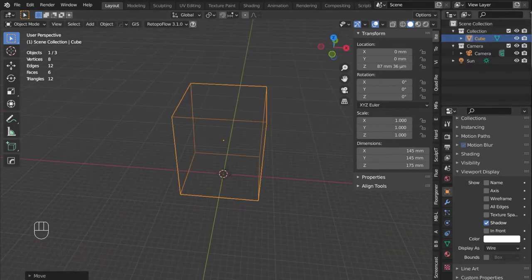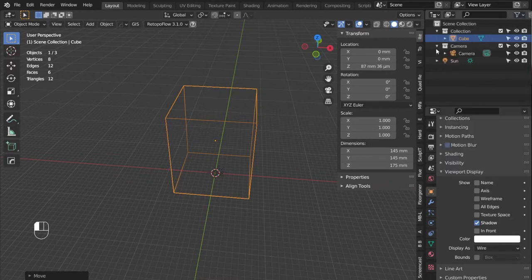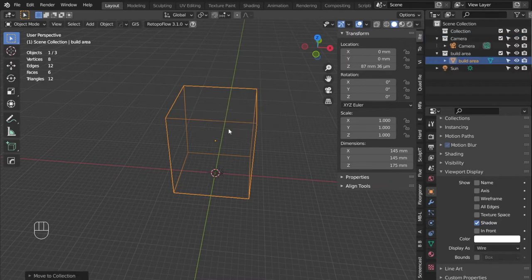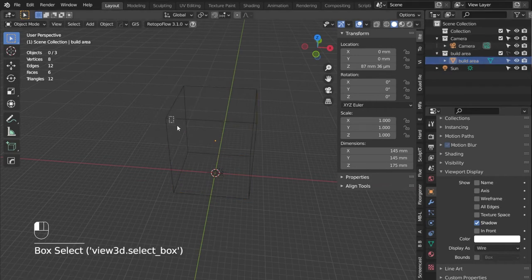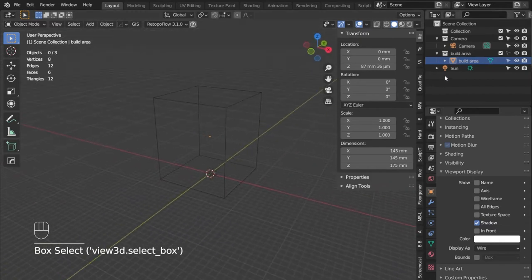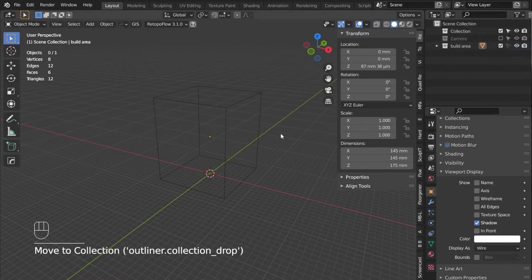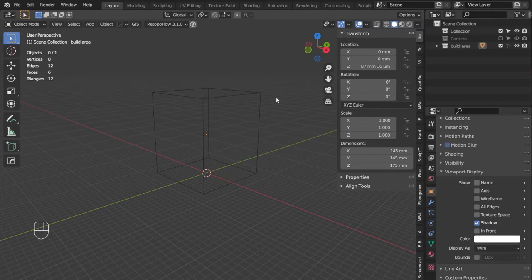I want this lined up with the floor — it doesn't need to be exact since this is just to show our printer's build space. Hit G then Z to move it up to the floor. Go to Object Properties, scroll down to Viewport Display, and change the display to Wire so we can see through it. Other objects will still show as solid, but this will always be a wireframe so we know our printer's build boundaries. Then in the Outliner, go to Restriction Toggles, turn on selectability, rename this 'Build Area', and move it to a new collection. Check it off so we can't select it anymore, but it'll still be visible.